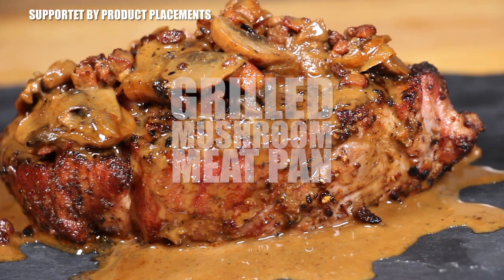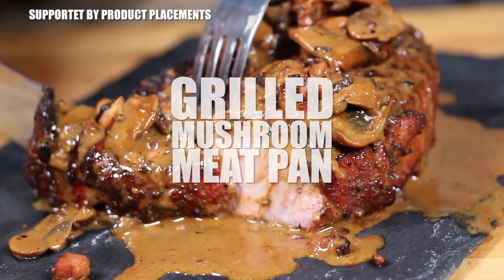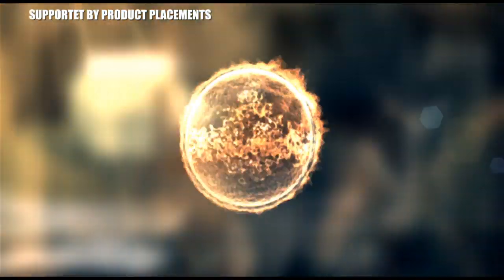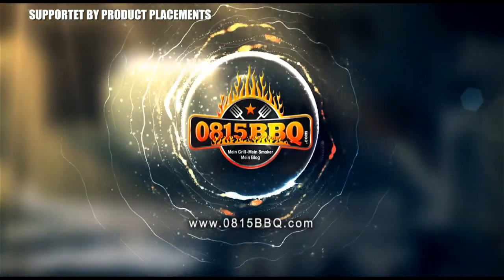All right folks, today I'm gonna show you how to make this grilled mushroom meat pan. It's time to grill.